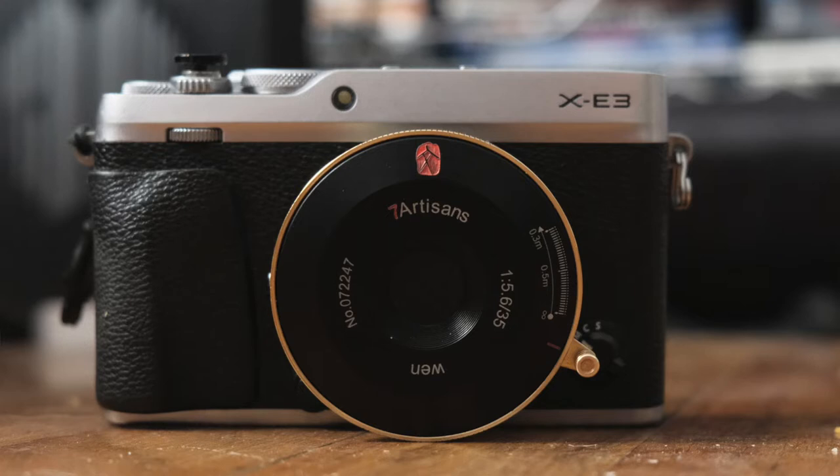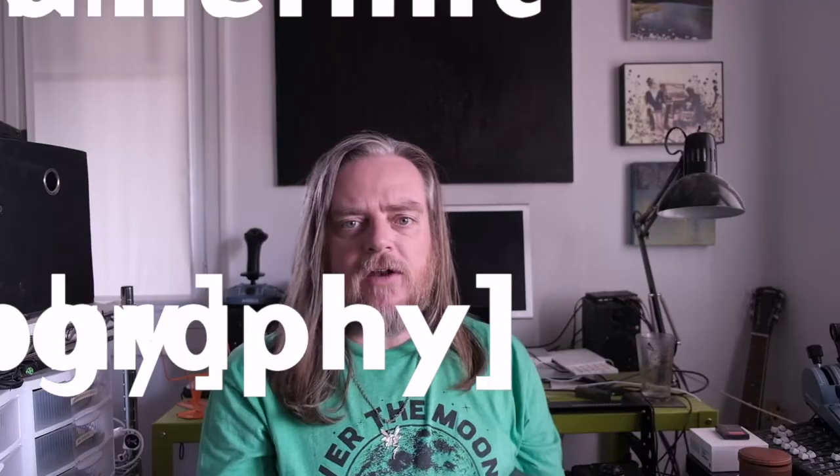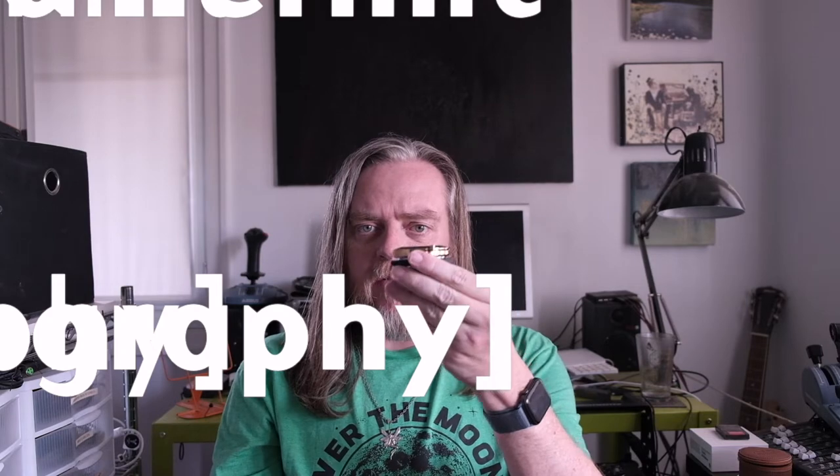Part of why I wanted to do this series is because I see plenty of videos about this lens primarily on Leica bodies, for which it is intended. There are a couple of photo walks on Fujifilm bodies as of the time I'm recording this, but not a lot where I can see it on the body.